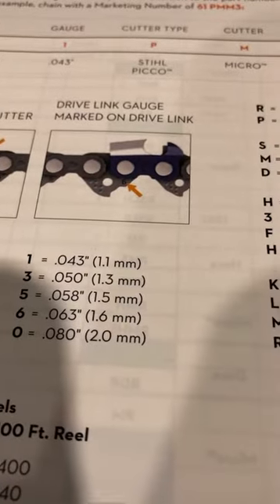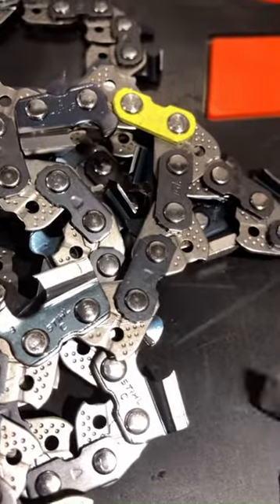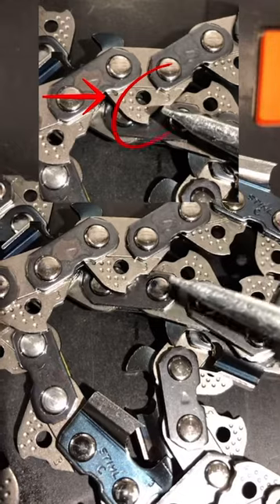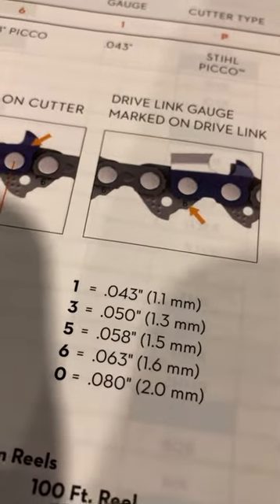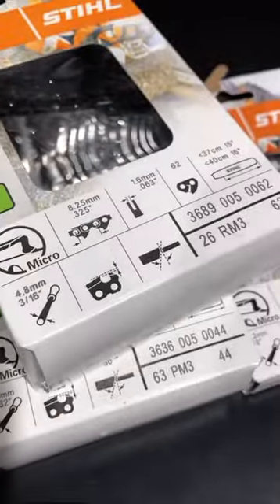Now you're gonna wonder what kind of drive link you have. These three-eighths chains, if it's a steel chain it's gonna be 050 to 063. So go back over to the chain, you're gonna look at this guy here, let's find one of these teeth. Right there. So that three right there, go back over to your book, number three right there — 050 chain. Pretty simple, every single steel chain has it, every single one of these boxes has it, so it's all gonna match up with what's on the front of the box.